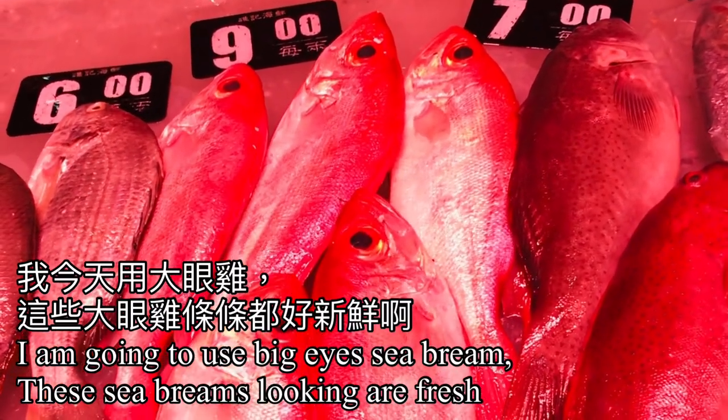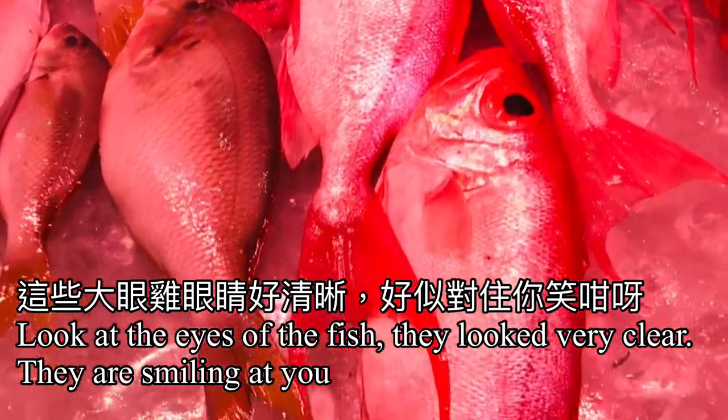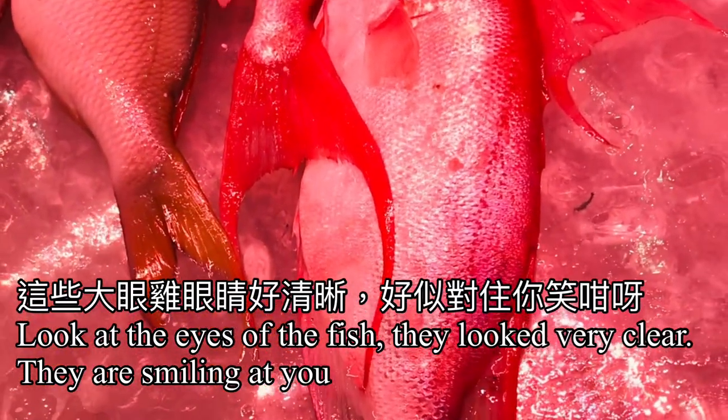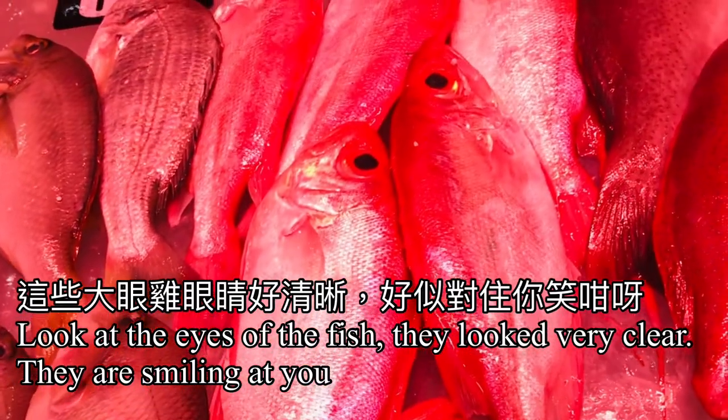Look, these sea breams are looking fresh. Look at the eyes of the fish — they look very clear and they are smiling at you.